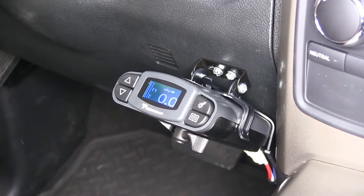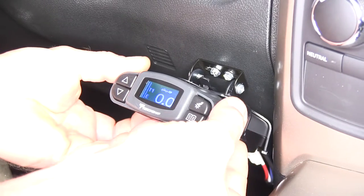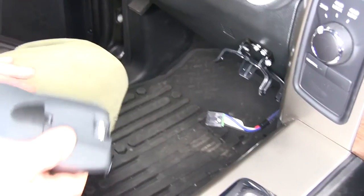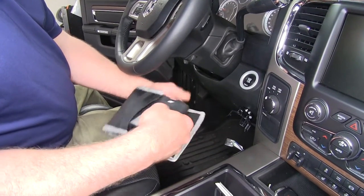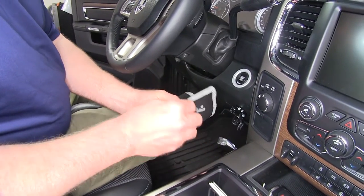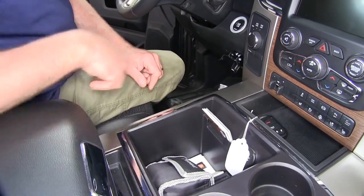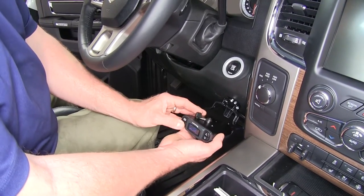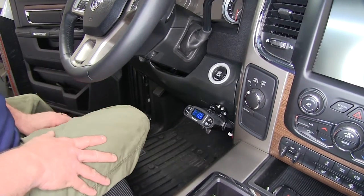What's nice about this system is it's actually portable, so if you want to take it from one vehicle to another, you just unsnap it, slip it down, and unplug it. You can put it in another vehicle and just tuck the connector to the side. It comes with a nice storage case — you can just slip it inside when you're not using it and stow it away. When you're ready to use it, take it out of the case, plug in your harness, slip it back into position, and you're ready to go.